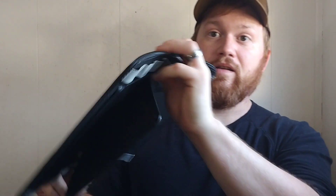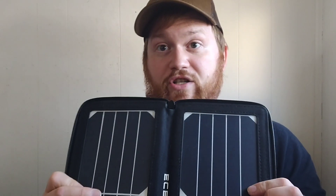Open it up, clip it to your backpack, and as you're walking along your phone's charging. Or you can put a battery bank in here — useful for nighttime or when you're not getting a lot of sun. Charge your battery bank up and you'll have power for those times when it's dark. Otherwise this will straight charge your stuff.